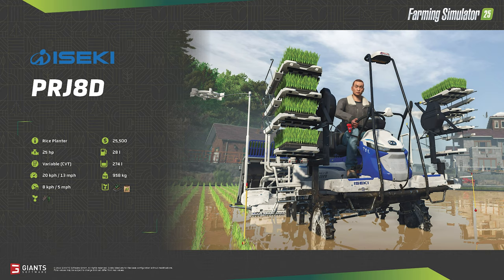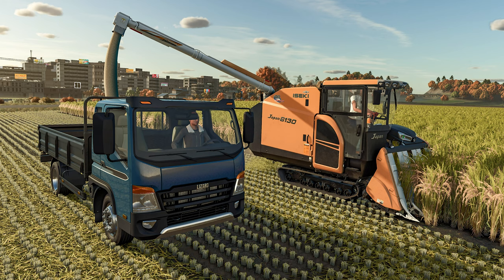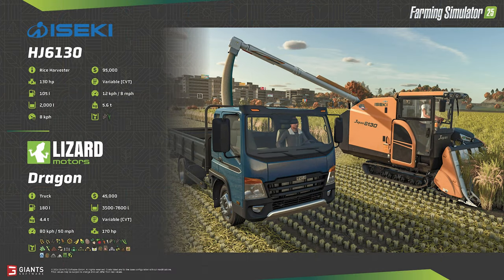More can be found via the link in the description to the real-life planter. Once the growing season is over, the rice planted with the PRJ-8D will need to be collected, and for that job we have the Izeki HJ6130 rice harvester. A highly specialized machine, and thankfully it doesn't cost an arm and a leg like the Oxbow harvesters we've seen in past weeks. The HJ6130 comes in at $95,000, and even with its 130 horsepower engine, it putters along at 8 mph with a working speed of just 5 mph. Due to its small size, the storage hopper holds just 2,000 liters, and the machine weighs 5.6 tons. There is a link to the real-life harvester in the description below.